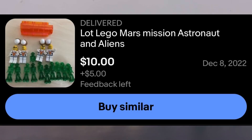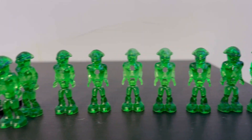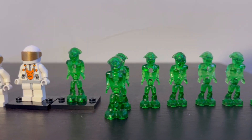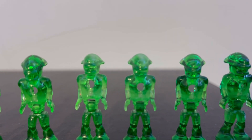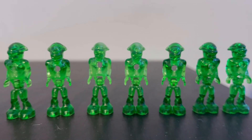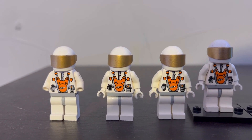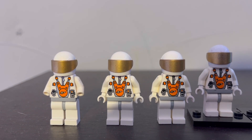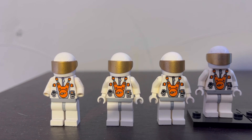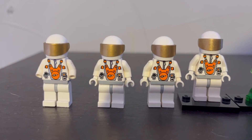I bought all this for ten dollars on eBay, which is amazing — shipping was like three or four dollars but who cares. All these aliens still have their colors and they're in good condition, except for these two right here which look really faded. For the astronauts, I'm surprised they still have their gold visors, because if you didn't know, these gold visors really scratch away easily to the point where you can clearly see their faces.